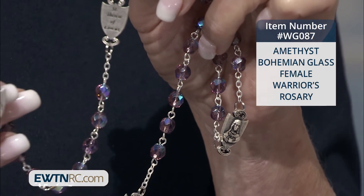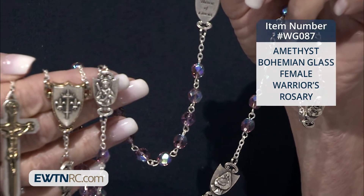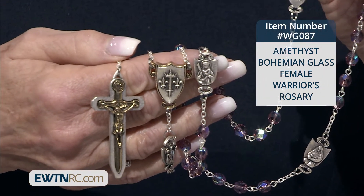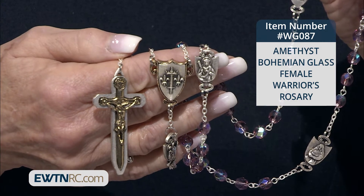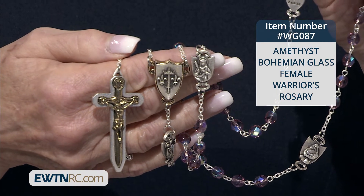The center also shows this beautiful medal of St. Joan of Arc's coat of arms on one side with the image of Our Lady of Mount Carmel on the other side, holding, of course, our Lord Jesus. And the two-tone crucifix is in the shape of a sword.